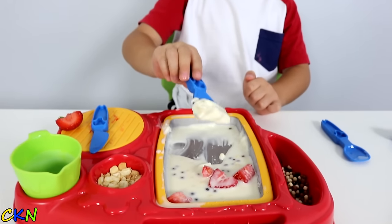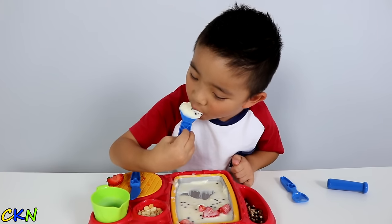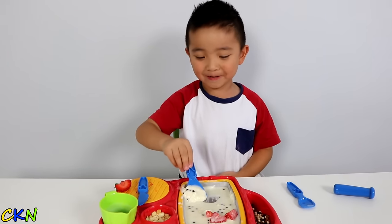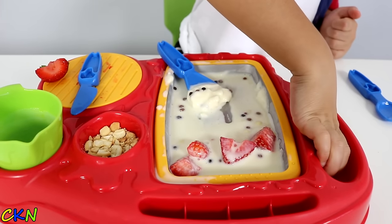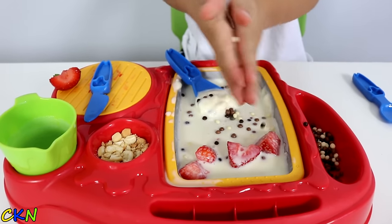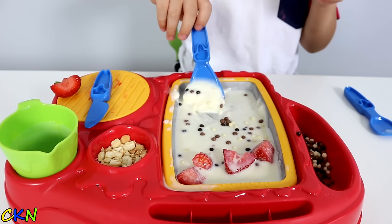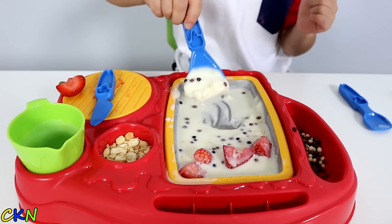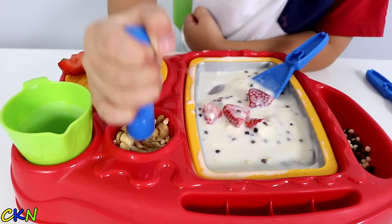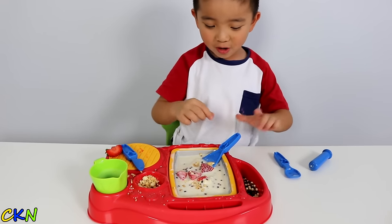It's going to be so yum — look at that! Yummy. Add some more chocolate. You will love this ice cream, everyone will love this ice cream. Don't forget the peanuts — put the peanuts in there, woohoo! Peanuts!